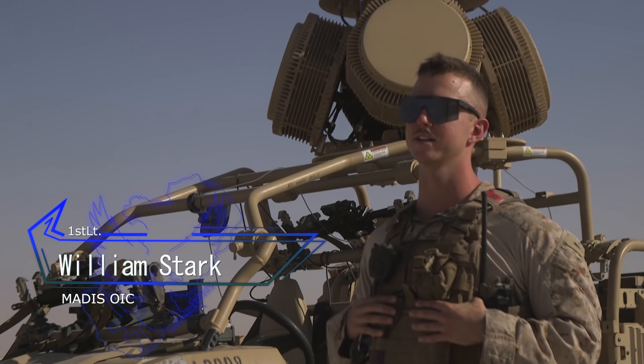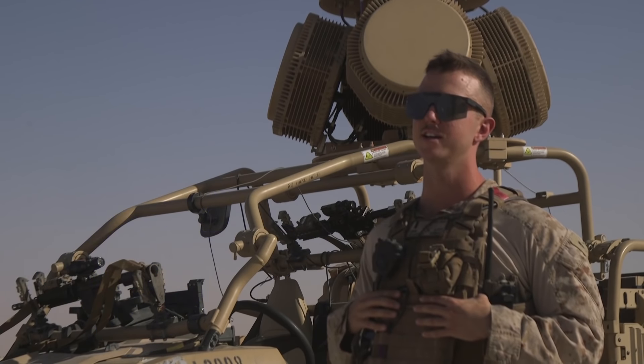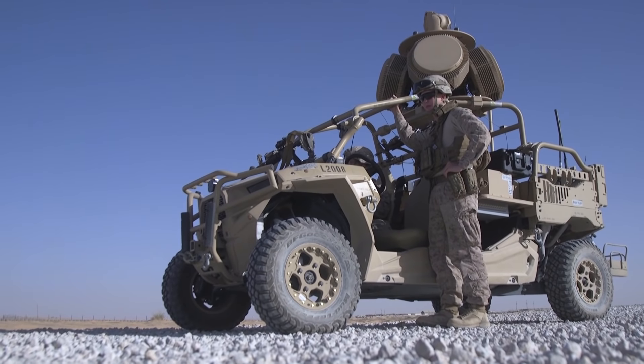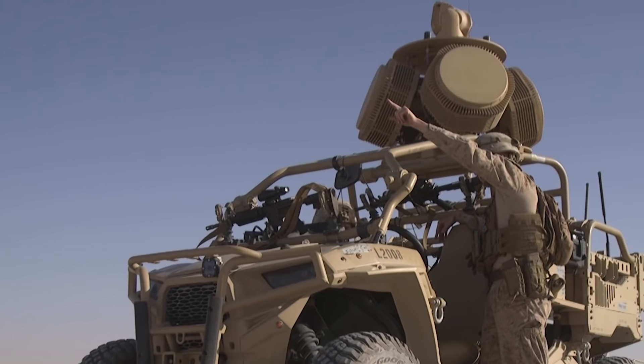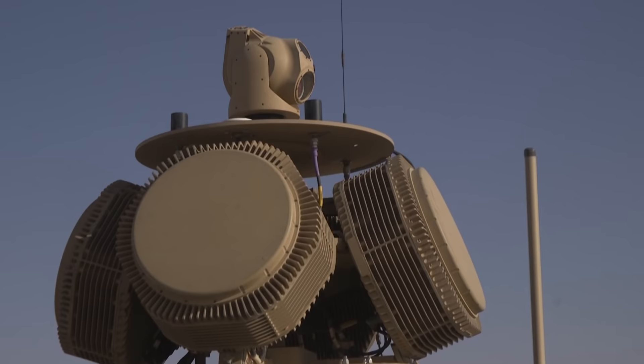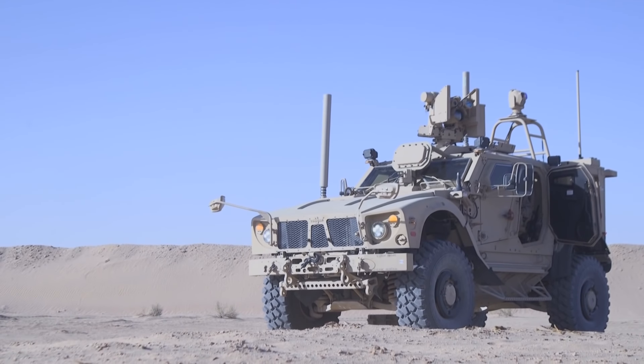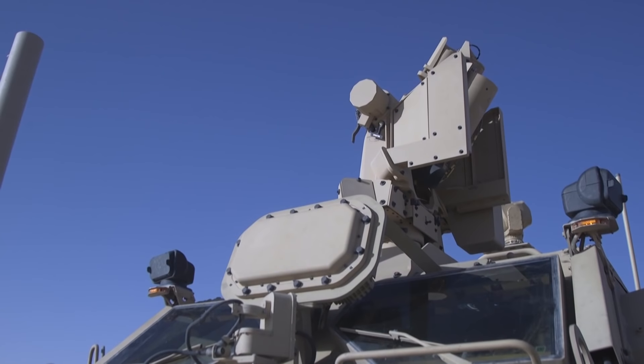So what's behind me, I've got the LMATIS — it's an expeditionary vehicle that we use for the Marines. It's the Light Marine Air Defense Integrated System. And then we also have the MATIS, which is on a MAT-V platform, and it's the Marine Air Defense Integrated System.